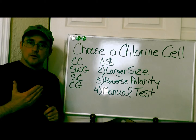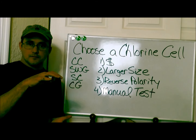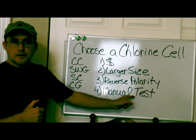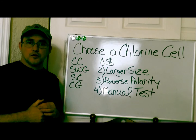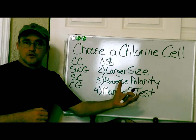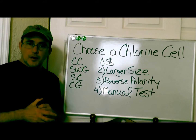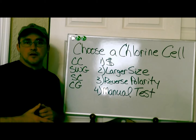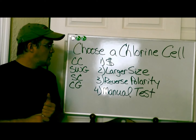I also encourage you to get calibrated saline water, which comes in about a quart-size container, so you can verify your manual meter is reading correctly. If your manual test, your system, and the pool store all read around 3,500 parts per million, that's great. But if one reads 6,000, another reads 1,000, and another reads zero, something is off. Getting all three tests helps you catch any discrepancies.